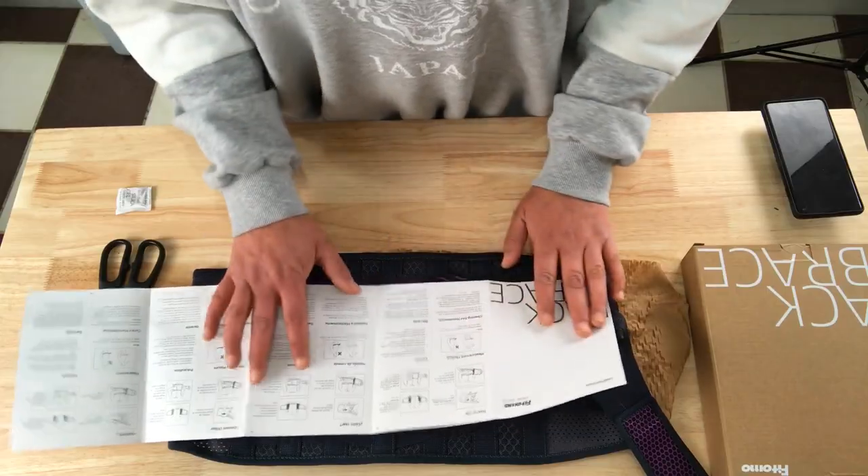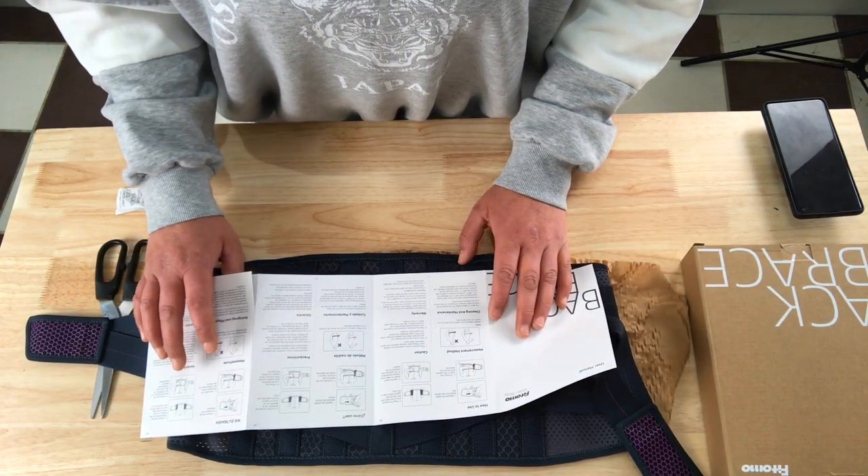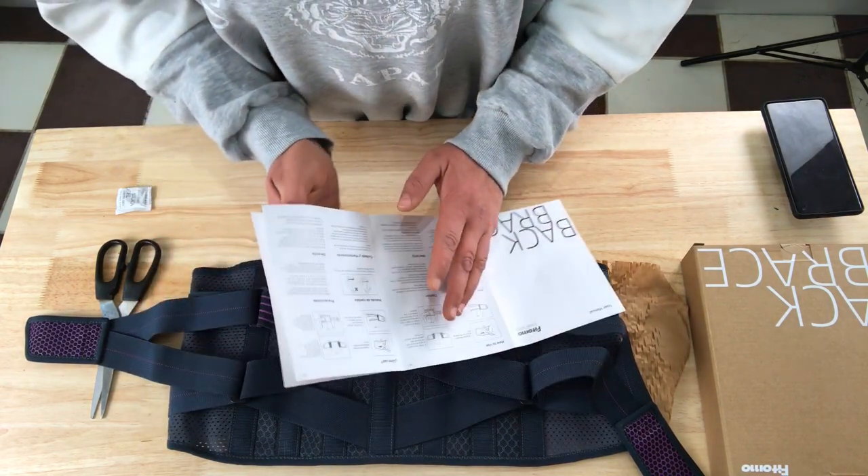It has got cleaning instructions as well — you have to hand wash it. So what we're going to do is go out in a bit and give it a review. I'll see you all in a bit.